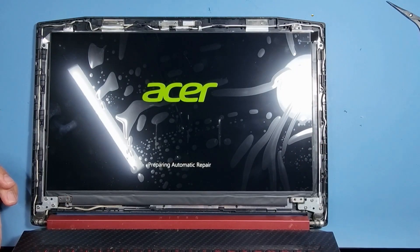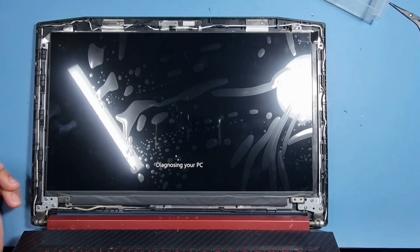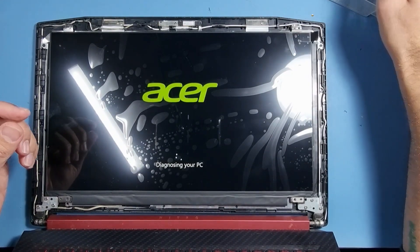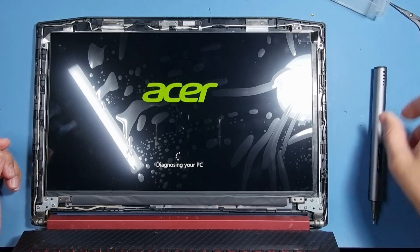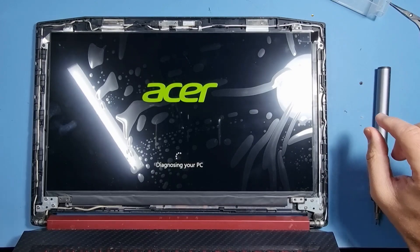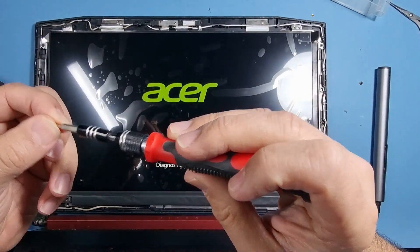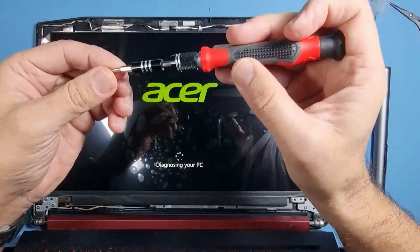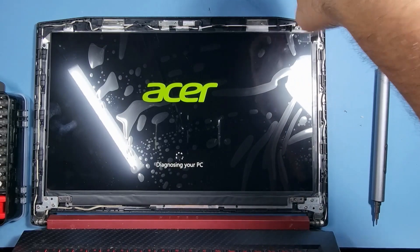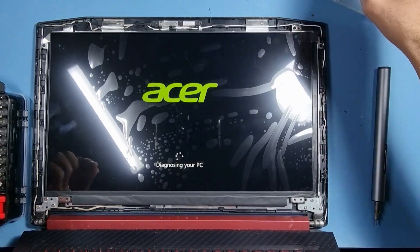We're putting the screws back in now. I'm going to use my Shardon screwdriver today, which is magnetic as you can see. It comes with a magnetizer, so if it's not magnetized you can magnetize them.